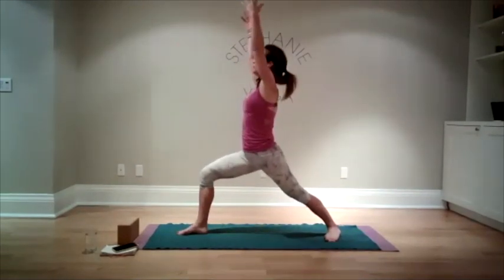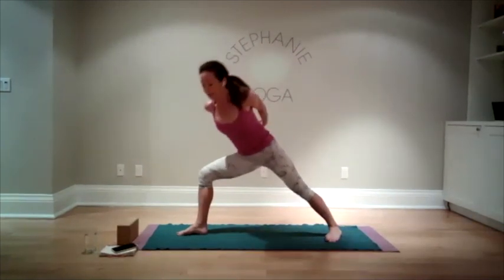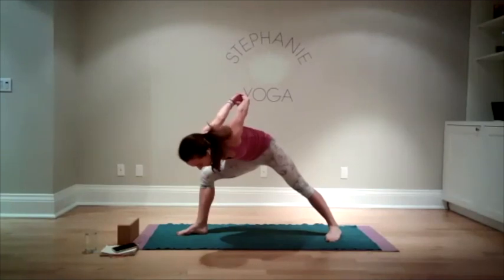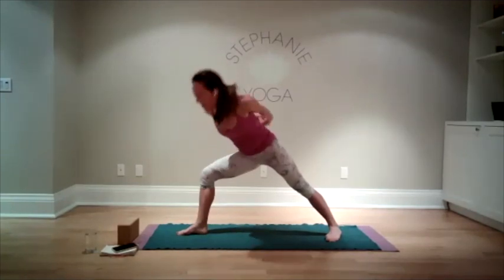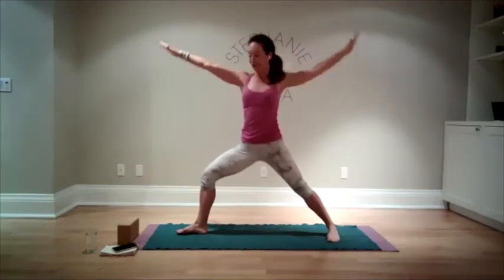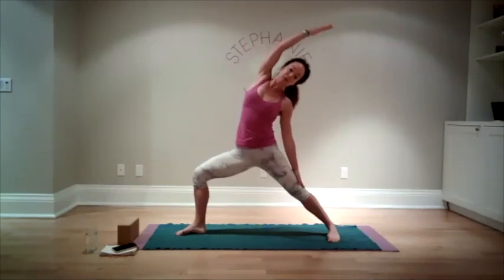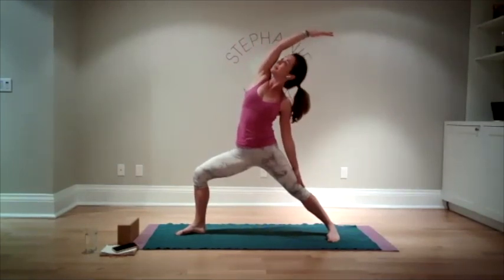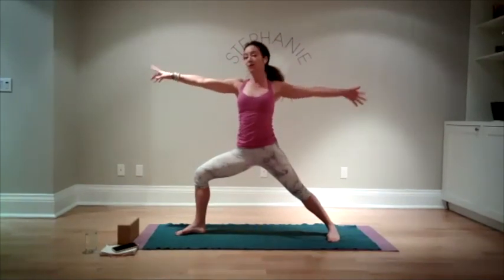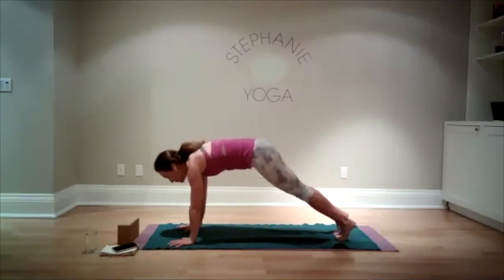Inhale, coming all the way back up to warrior one. Take your hands behind your back again, lean away from the body — taking that odd feeling. Then come all the way back up to warrior one. Move yourself into warrior two. Flip your palm, sweep back — reverse warrior, bending away from the bent knee. Come back into warrior two. Windmill the hands either side of the front foot and step back into a high plank.